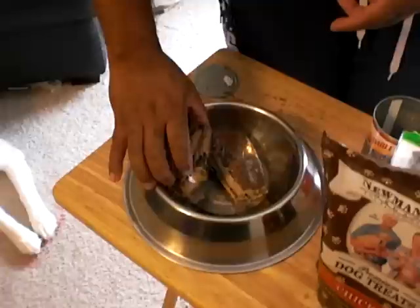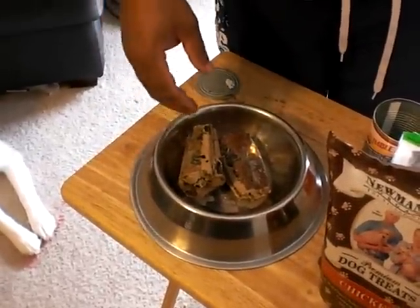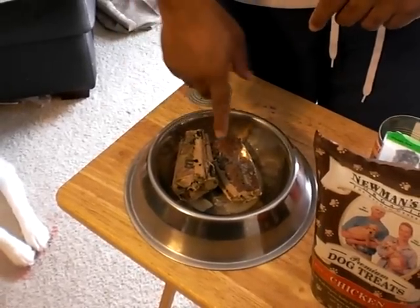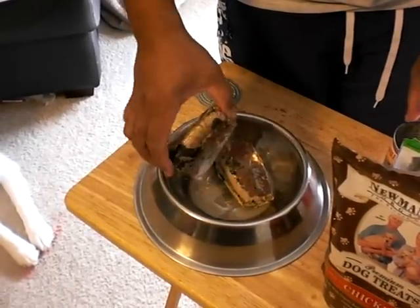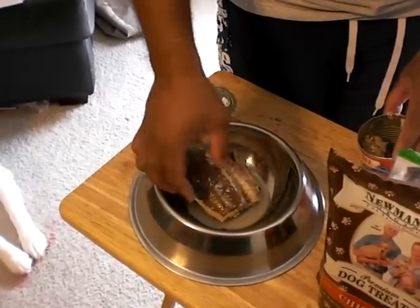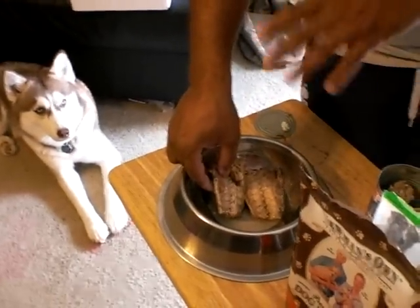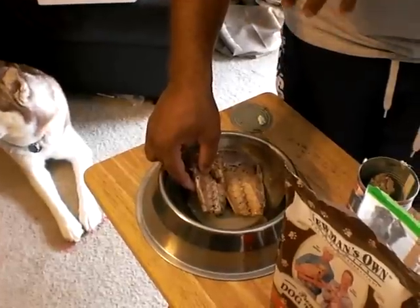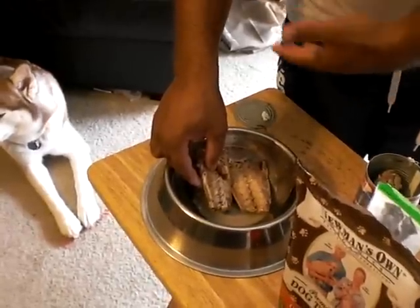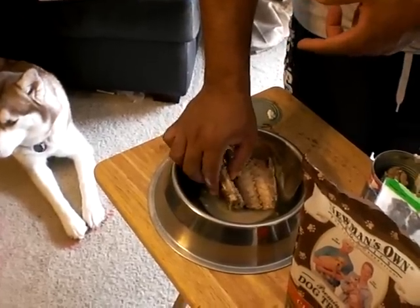These are very good and dogs can eat the whole thing. They do have bones in them, but dogs are able to digest raw bones — you don't have to worry about them getting into the intestinal tract and ripping anything. However, when you cook bones they break up and chip, and that's when they can rip the intestinal lining or the stomach lining.